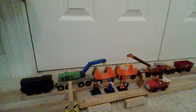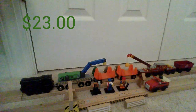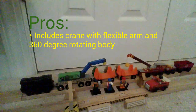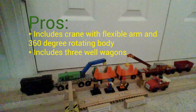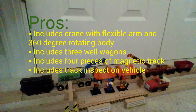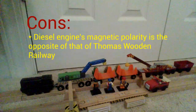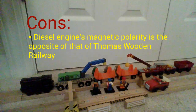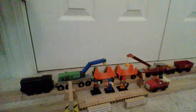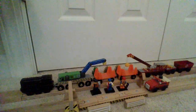The Orbrium track maintenance crew is available for purchase on Amazon.com and will cost around 23 US dollars. The pros of this pack are its crane with flexible arm and 360-degree rotating body, well wagons, magnetic track, and track inspection vehicle. However, I do have to take some points off since its diesel engine's magnetic polarity is the opposite of that of Thomas Wooden Railway. Still, the good outweighs the bad, and if you're looking for a track maintenance crew for your Wooden Railway collection, I highly recommend it.